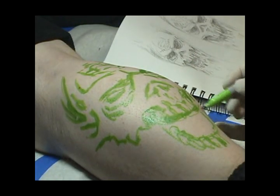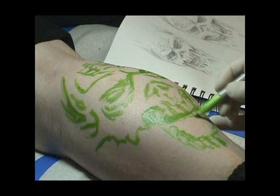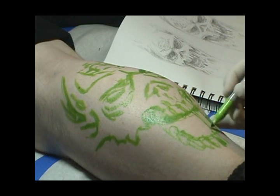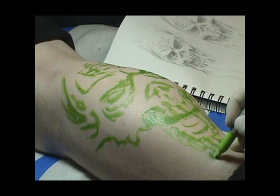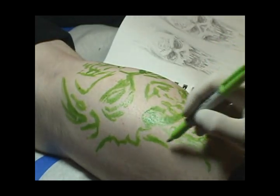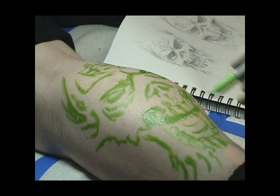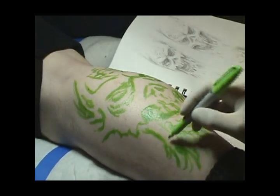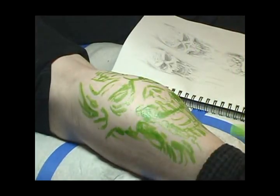Normally I would try to do this short first step with the client standing up in a neutral position to get the placement proportions right before putting him on the table. But in this case standing him up would have put the body part too close to the floor, so after getting the basics of the skull laid out in the light green marker I'll have him get up off the table and make sure the design doesn't appear crooked when he's standing in a natural position. It's much easier to make changes at this early stage than later on when the drawing has been finished with the darker colored markers.